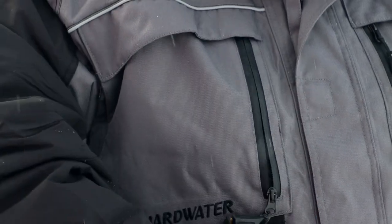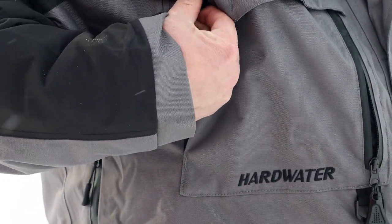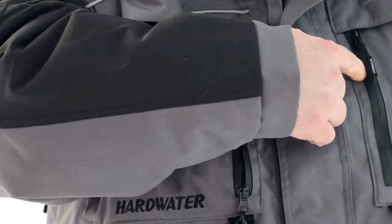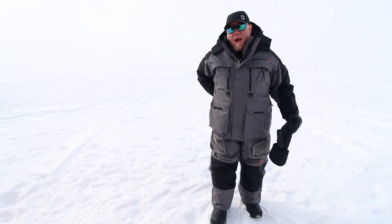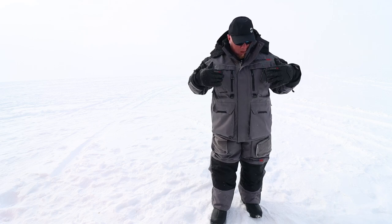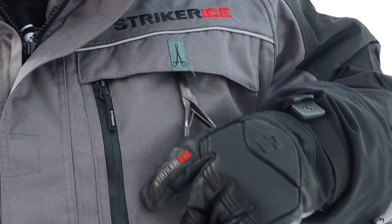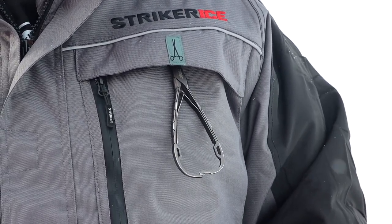Some of the features on the redesign of this suit are pockets everywhere. There are pockets on the front — all different compartments — and pockets on the side. There's also a pocket on the back. So if you're going to pack into a backwoods country lake or whatever you're going to do, you've got pockets literally all over this jacket. You have a tool garage right here — put your pliers in there, whatever you want.